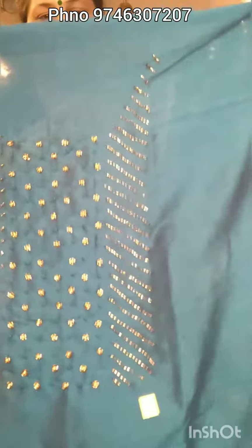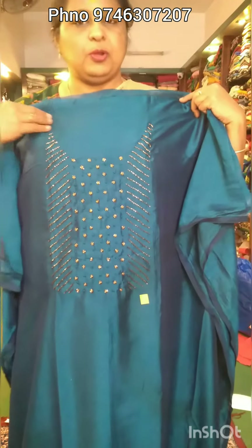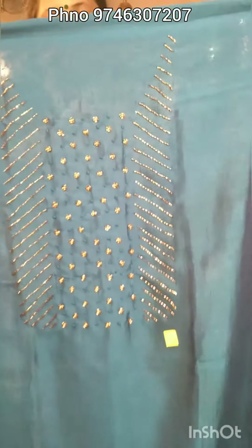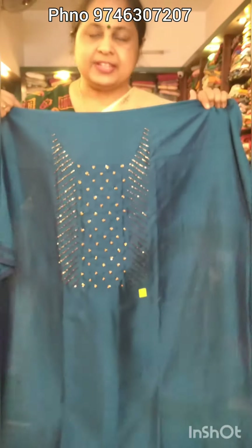Closer view shows the same work in the neck portion, the same price range, same material, same work. The price for the Peacock Blue shade is $390.